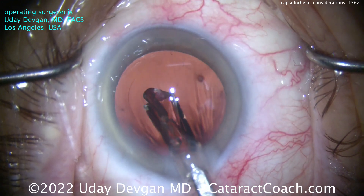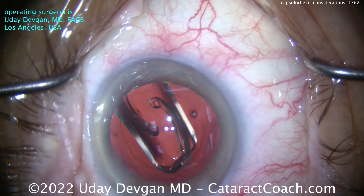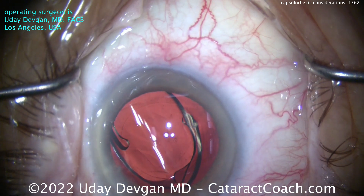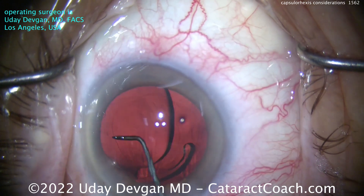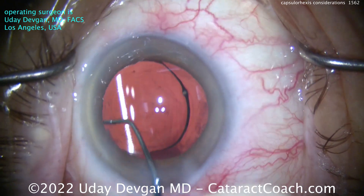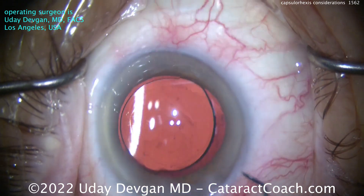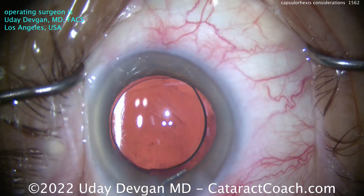I'm using the marks on my forceps. You don't have to use my forceps — if you want to know which forceps I'm using, go to CataractCoach.com and click on the About section. You can see all about me, including all my instruments. The lens is in the bag. Just doing a little polishing here of the capsule — the underside of the capsule rim — polishing it with the chopper to get off those lens epithelial cells. And you can see, again, a nicely centered rexis, beautifully round, and about five and a half, just like I wanted.